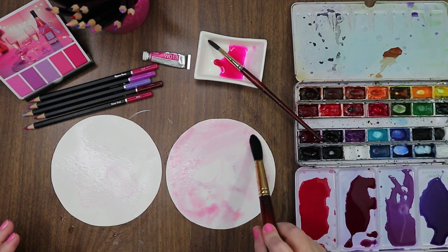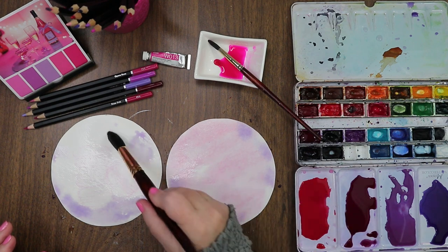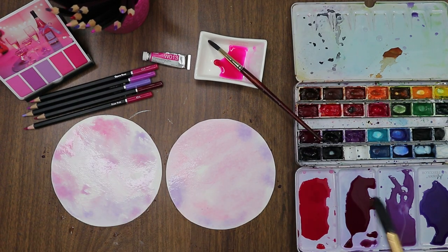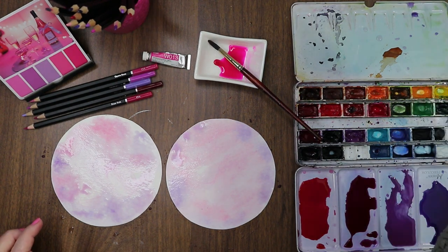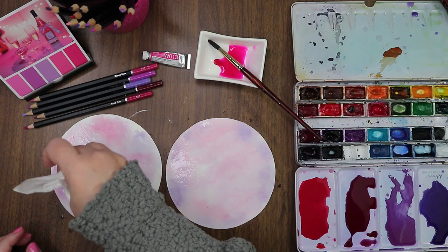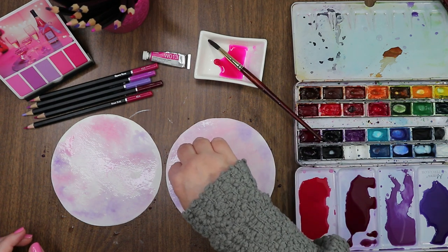We're going to drop in some background color — super light, nothing crazy, just a little bit of interest on the page. Maybe some purples out towards the edge. Just kind of let it swim around. I like that this one isn't going all the way to the edge of the page and it's got good textures. Just drop in some color like that. Let it soak in a little bit — we want it to be nice and muted. I actually want this macaroon right here to be fairly light, close to white.